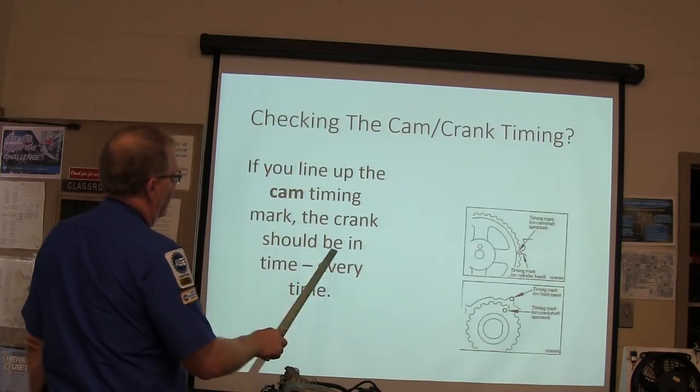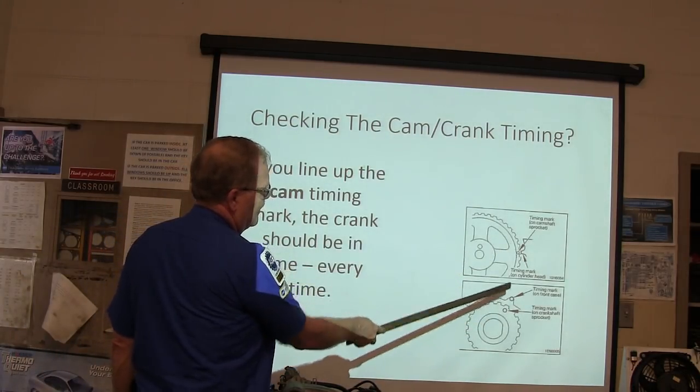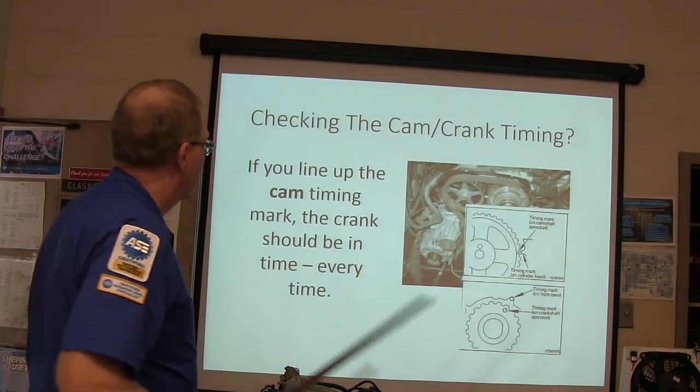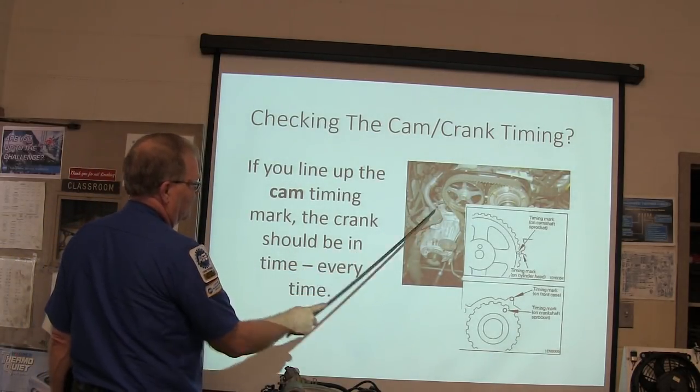If you line the cam up, the crank should be in time every time — that's just the way it is. If you line that one up, that one will be lined up. The other could be off. Whenever you line it up, just make sure.